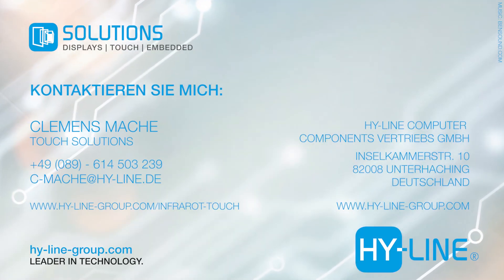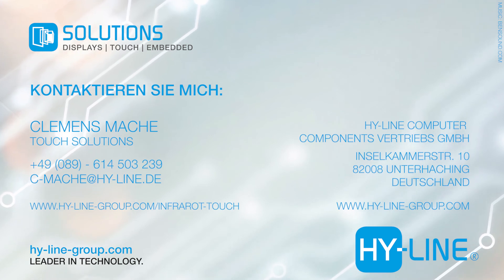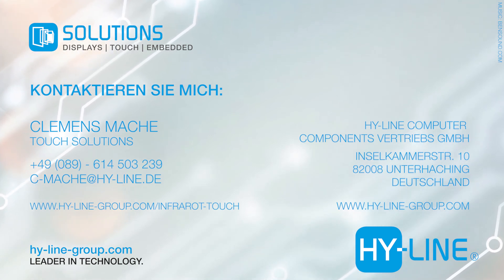Thank you. For more information, visit our website. Thank you.